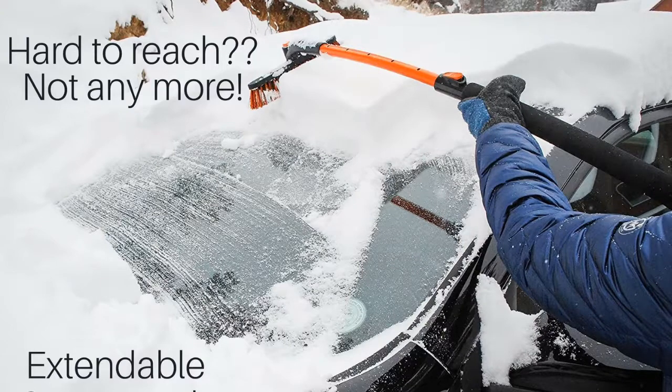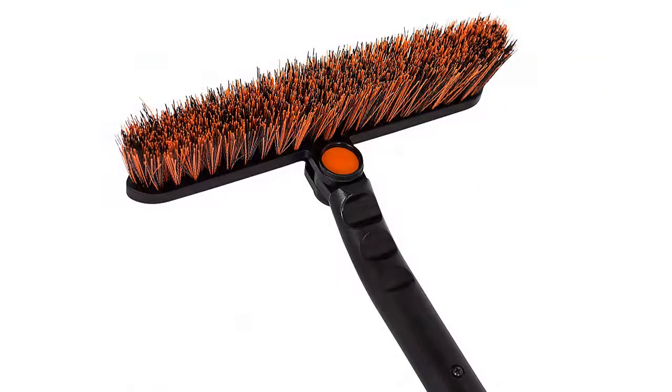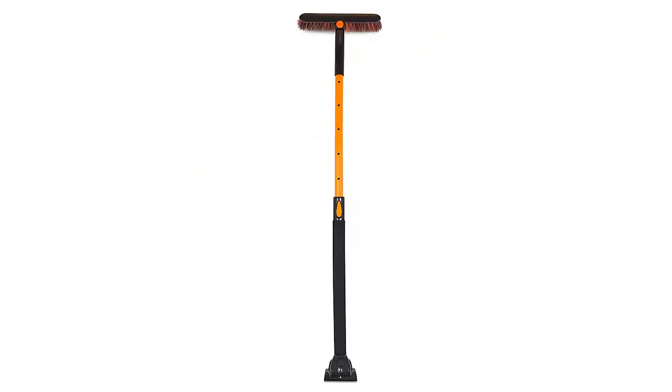Great for vehicles and SUVs. Extends up to 50 inches, making the difficult-to-reach pockets of snow reachable. Easily reach the center of your windshield or the center of your vehicle rooftop. Grooved foam grip enables you to have full control while providing additional comfort.